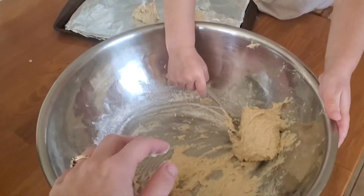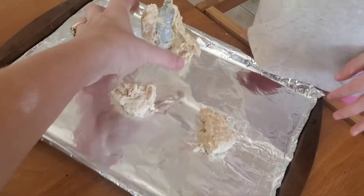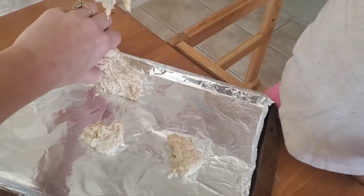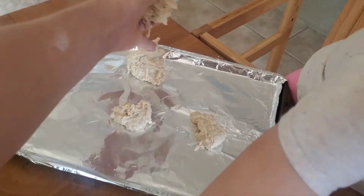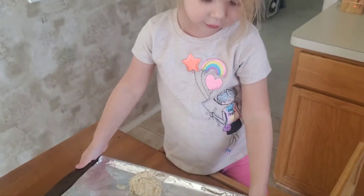There we go. Good job. Oh, that's a real big one. Here, we'll take something out of there so it's not so big. Okay. All right. Now that we got those ready, let's go ahead and stick them in the oven.